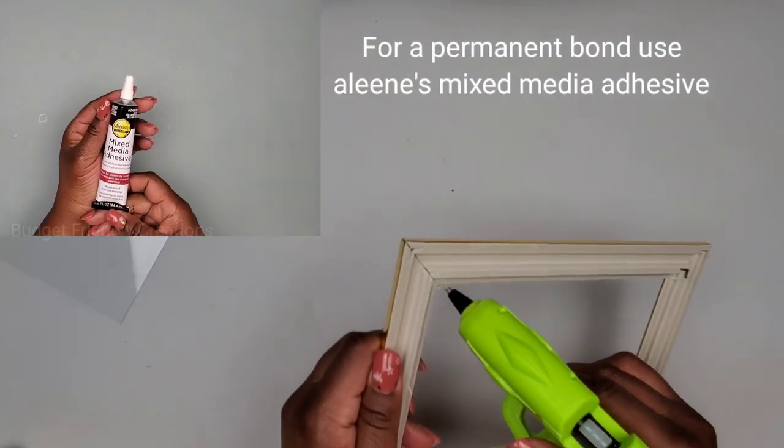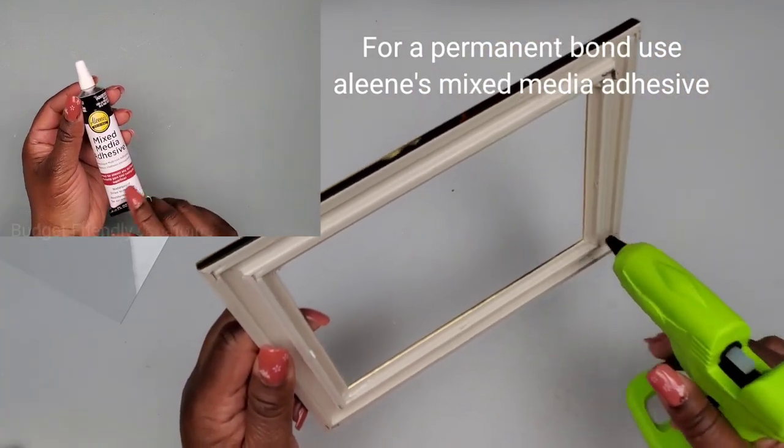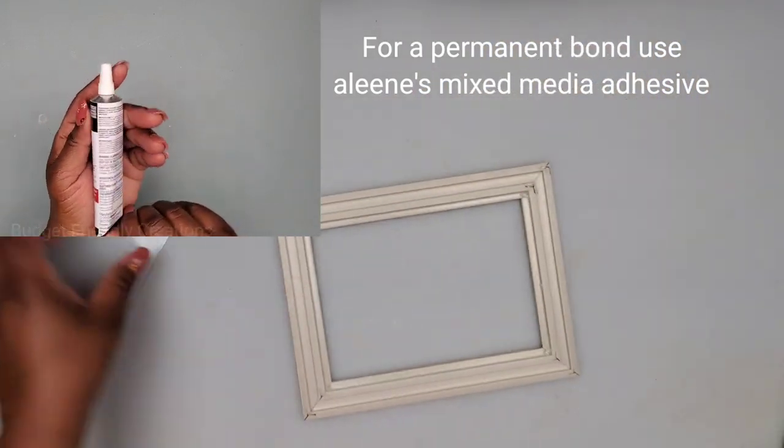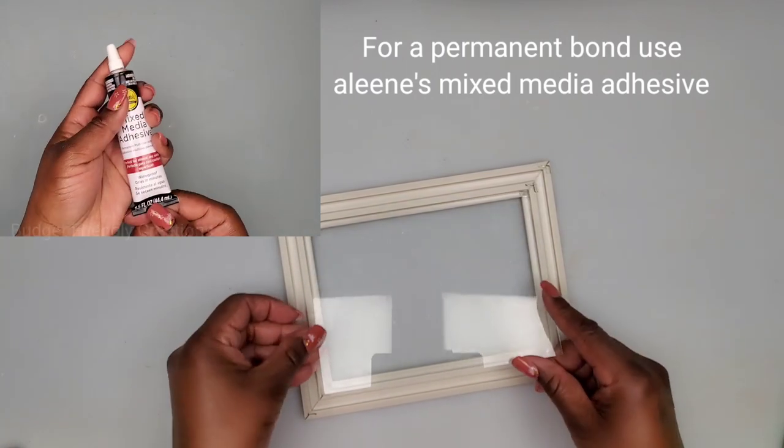The next step is to reapply my glass on the inside using a small amount of hot glue. After the glass is set, I'll use hot glue to go right around the perimeter. Here are my six frames completed.